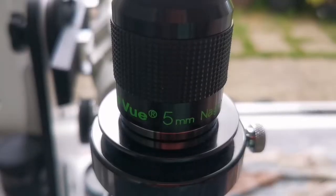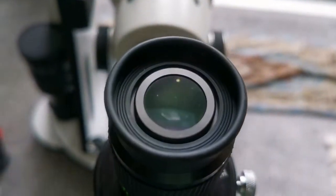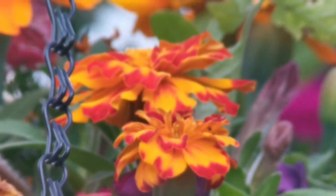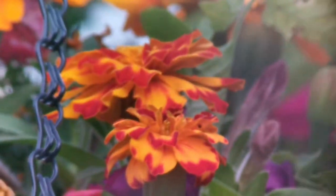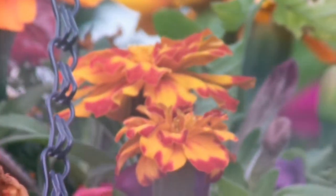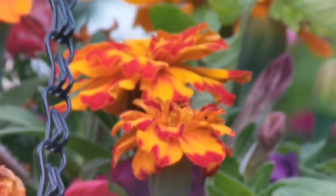Despite the sun now being behind the clouds and having less light, I am using the TeleVue Nagler 5mm eyepiece. It's a premium eyepiece. This is the view through the TeleVue Nagler. The field of view is very wide. Colors are as good as the SLV, and it's a very nice image. The only thing is that with the TeleVue Nagler, the eye relief is very tight — unlike the Huygens where that is not the case.